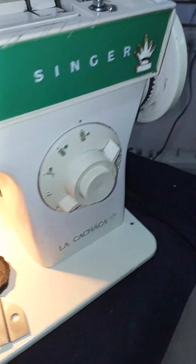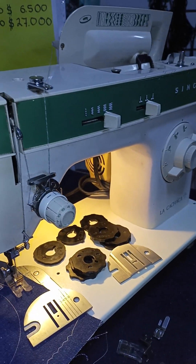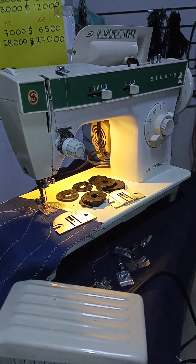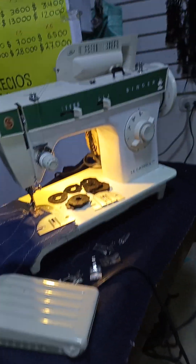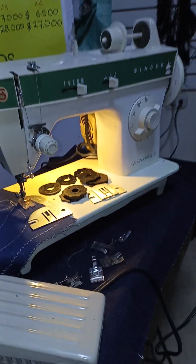This is a machine ideal for work, and also for light work — completely metallic and durable. Here we have the Cachacam with the collection — a special gift and a machine that is worth it to save.